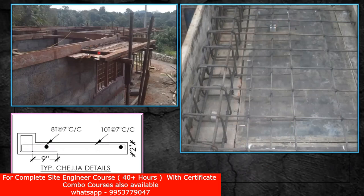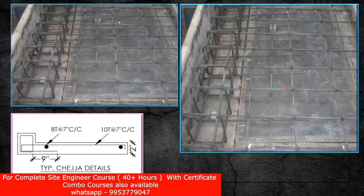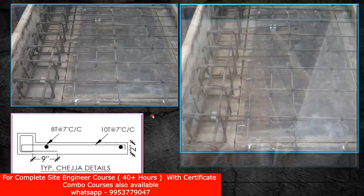Of course you have to give a cover block. Since it's a chezza, you can give a 20 mm cover — no issues because it will act like a slab, and for the slab you give 20 mm clear cover, which is sufficient.